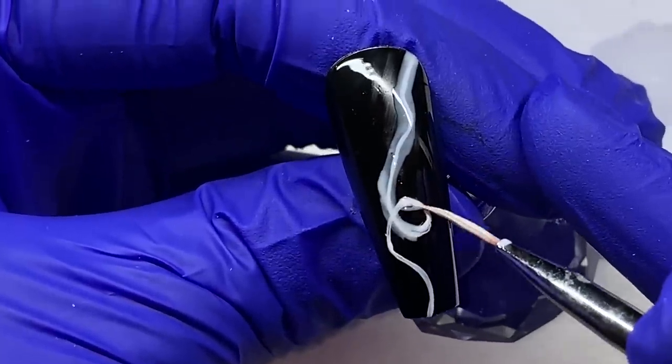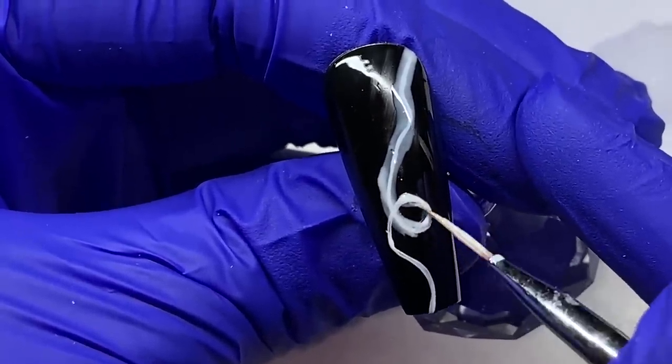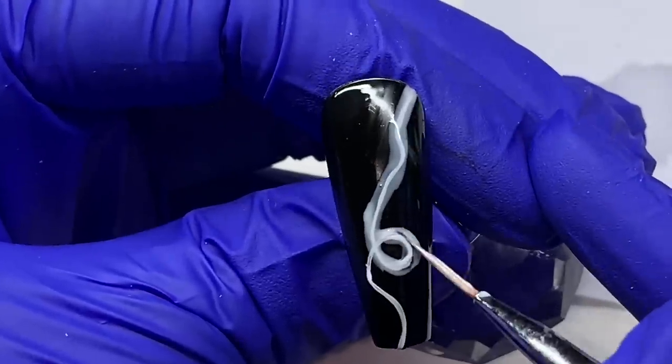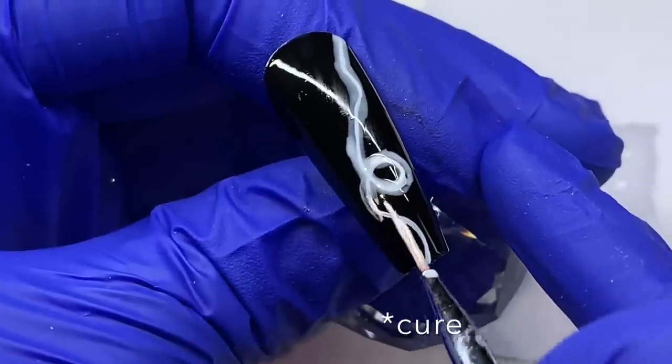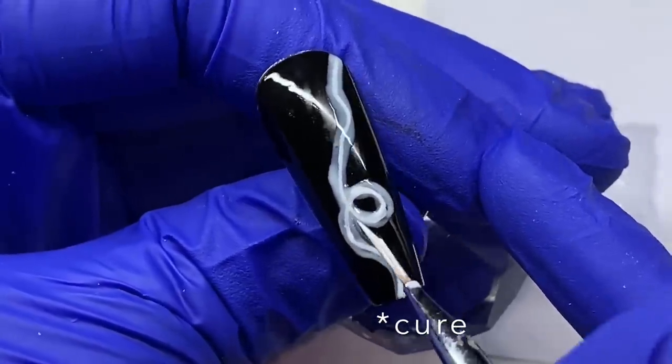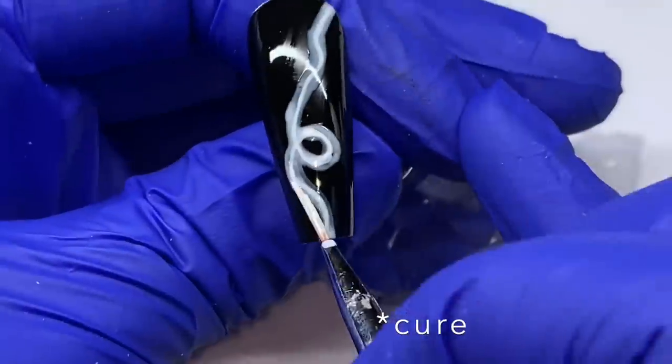We're outlining again on each side of the line we already drew. This honestly does not have to be your cleanest, most perfect lines — especially the outside line. The inside line I probably would have taken more time to refine if this was on a client.